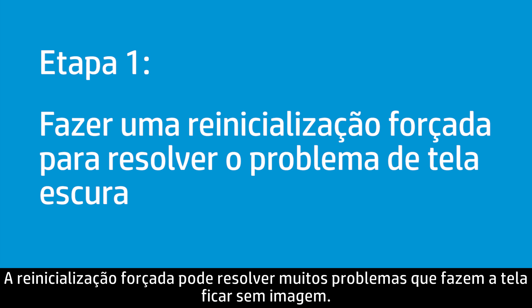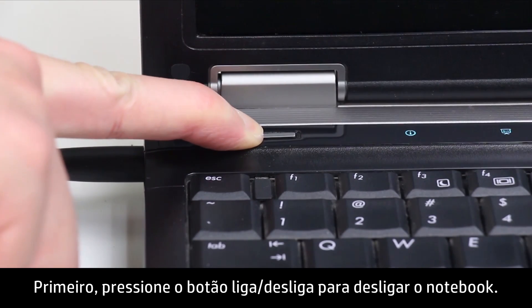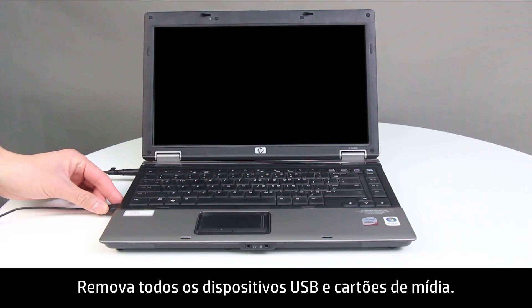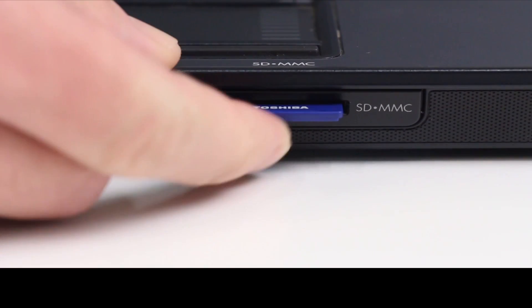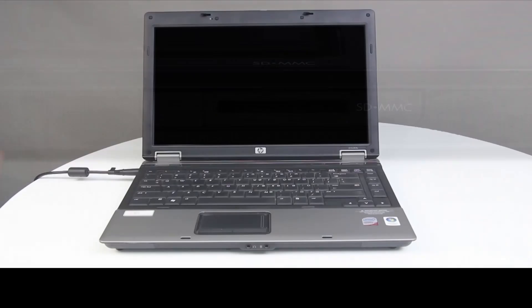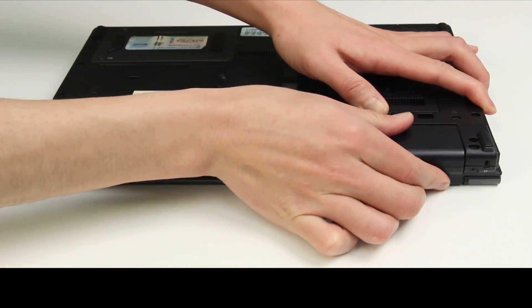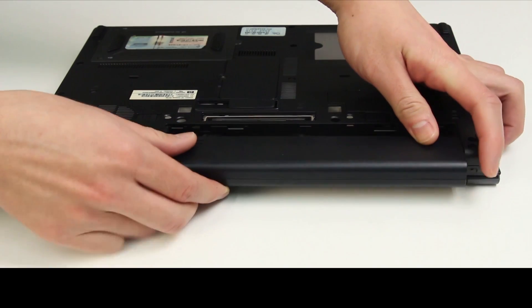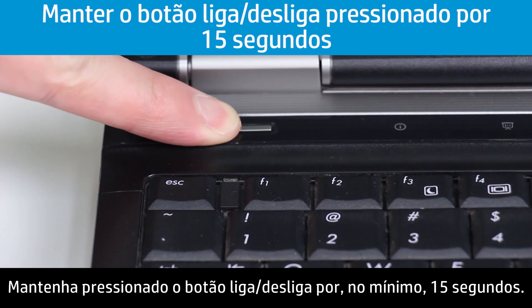A hard reset can resolve many issues that cause a blank screen. First, press the Power button to turn off the notebook. Disconnect all devices from the notebook and remove any USB devices and media cards. Disconnect the AC power adapter and remove the battery. Press and hold the Power button for at least 15 seconds.